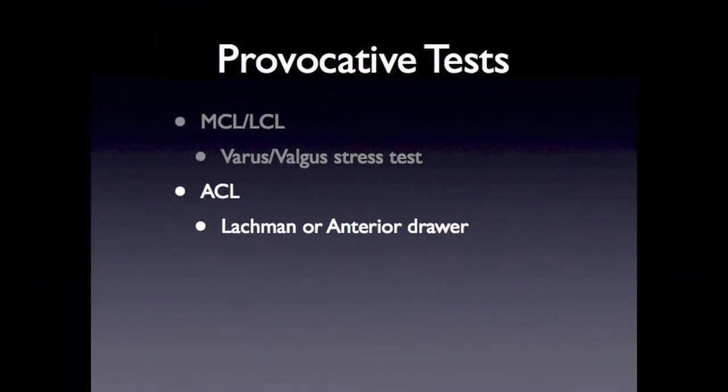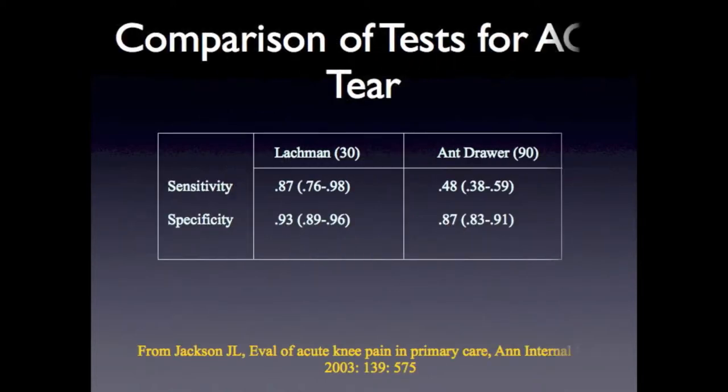To test the anterior cruciate ligament, or ACL, we will discuss the Lachman and anterior drawer tests. The Lachman test has better sensitivity and specificity over the anterior drawer, and the reason for this is the angle with which the tests are performed. The Lachman test is performed with the knee in 30 degrees of flexion, which mimics the normal anatomic alignment of the ACL better. The anterior drawer is done at 90 degrees of flexion.